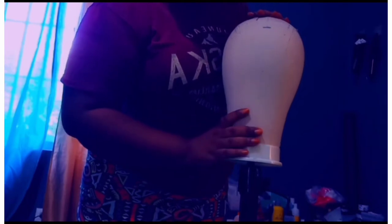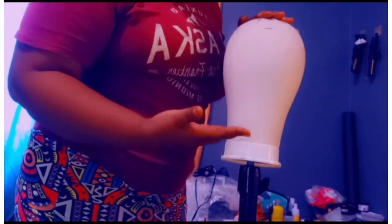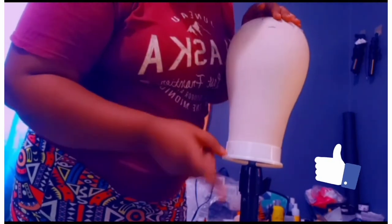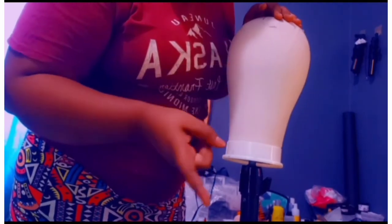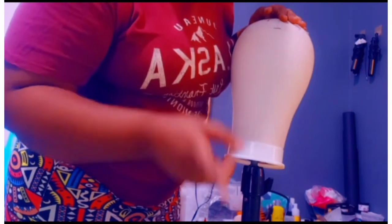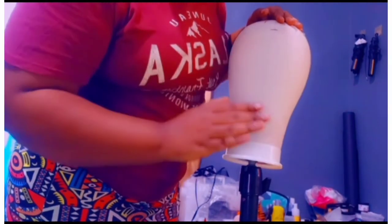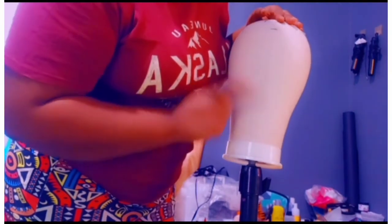Alright guys, so this is our mannequin head that we will be using. This is a size 22 which is for regular head size. The smallest head size is size 21, so if you have a smaller head you should get 21. The bigger sizes go from 23 up for bigger heads, but the regular that fits most people is size 22, which is this one.